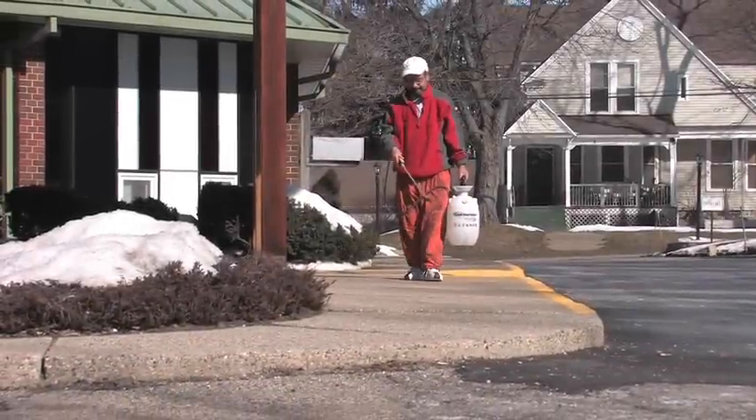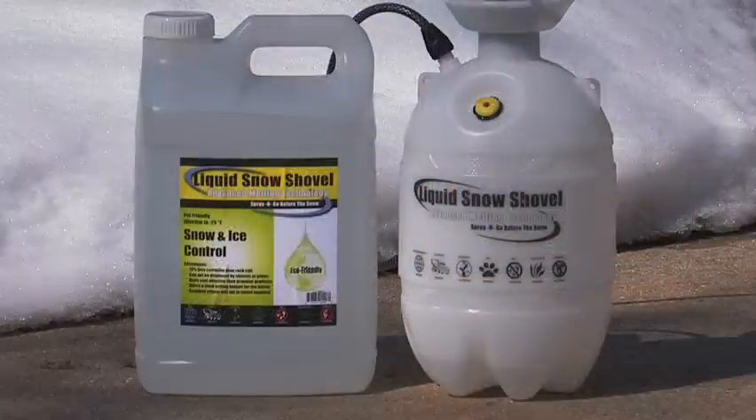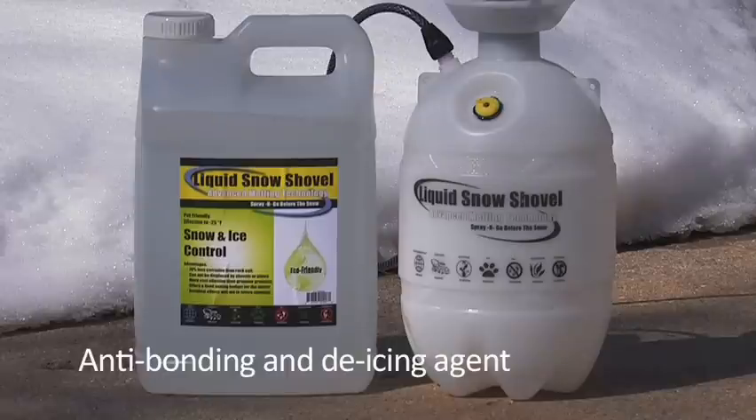Liquid Snow Shovel is different than granular products. It's applied before the snow falls. Liquid Snow Shovel is an anti-bonding and de-icing agent.